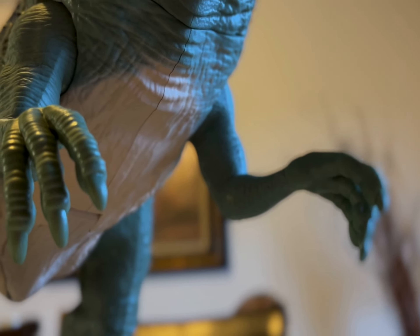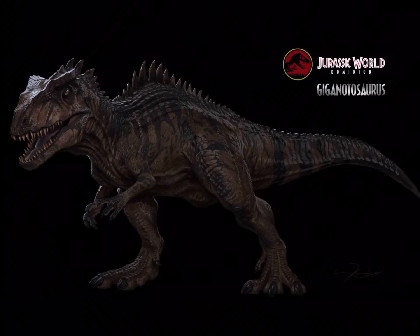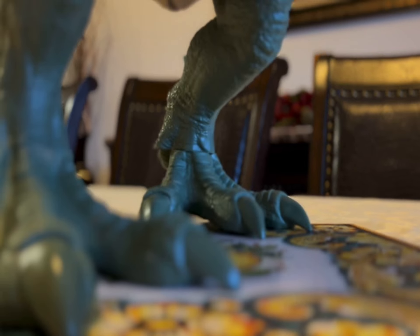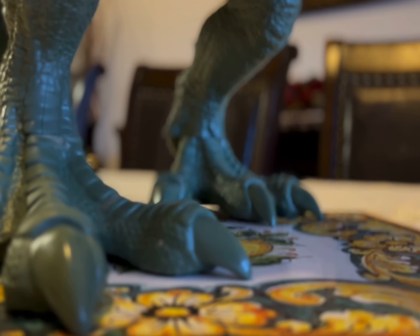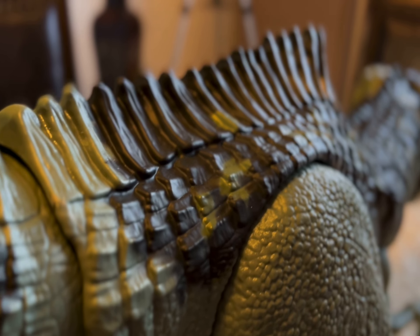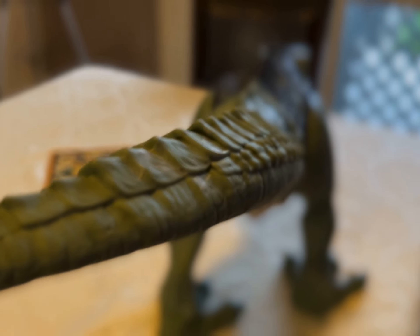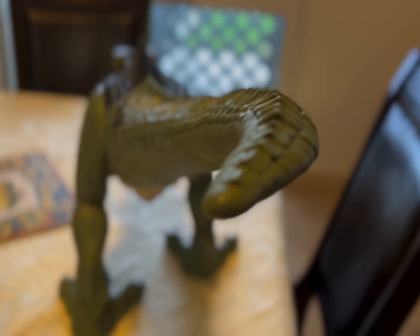Granted, the full design of the Giganotosaurus in the Dominion prologue does show the arms in an inaccurate chicken position. Anyway, armored scales run down the toes and taper at the tip of the nails. The tail is just like the rest of the body — it's got osteoderms all over the place, accompanied by a scaly underside and a nice, natural-looking curve.